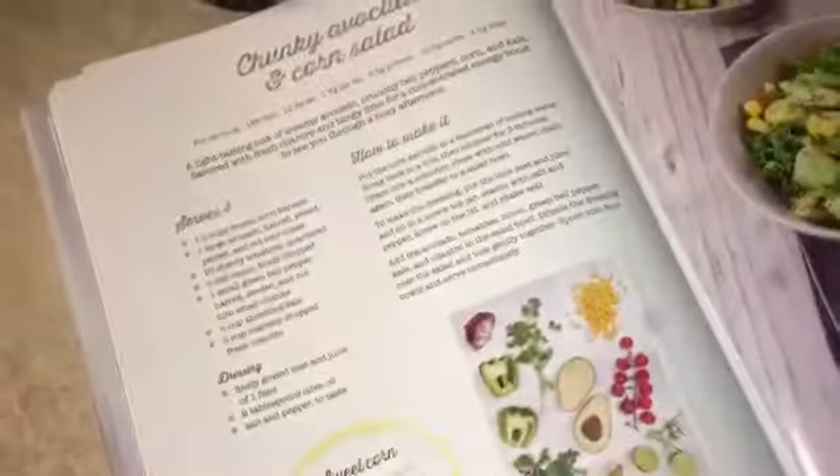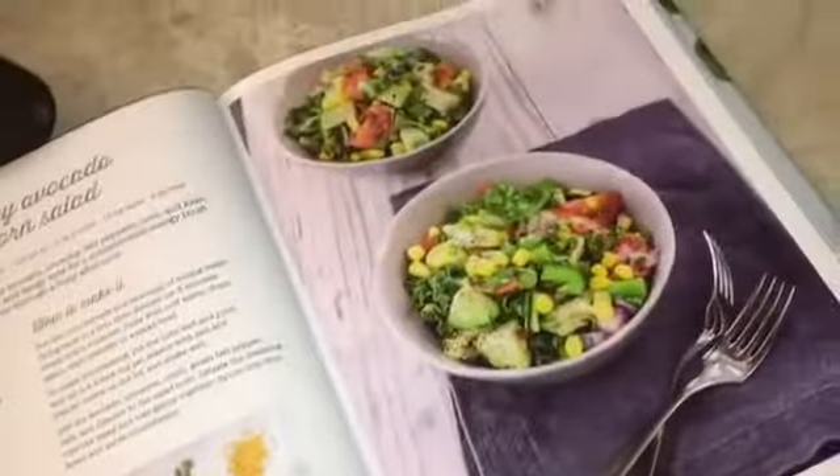It's salad of the week! Today's salad is chunky avocado and corn salad. Just as a reminder, I got this book at the dollar store, so check your nearest Dollarama — it's only four dollars.